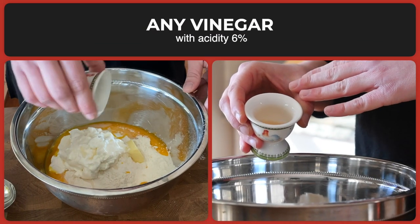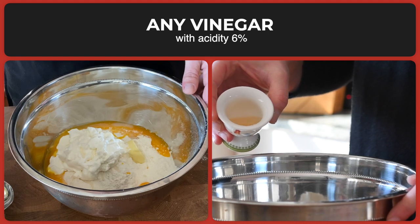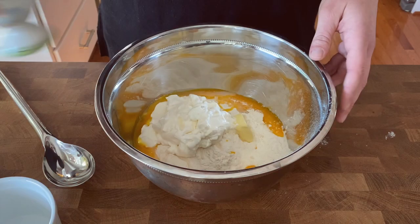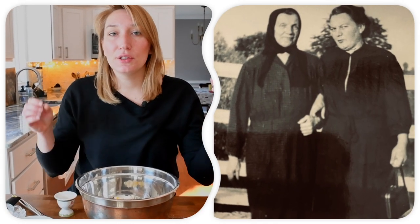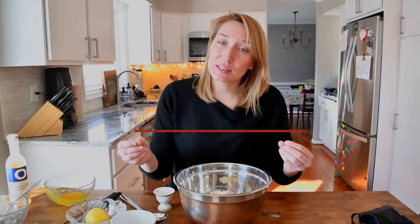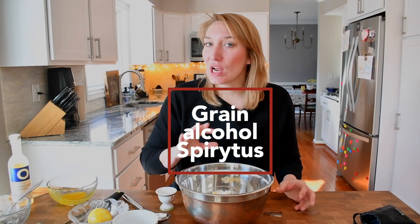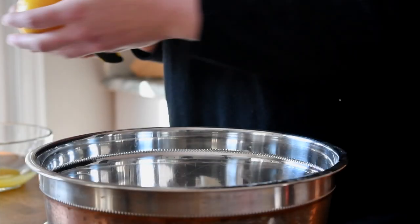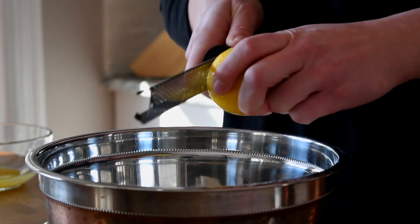To make sure that faworki will be crunchy, I'm going to add one tablespoon of champagne vinegar. For a traditional recipe that my aunt used to make, you use alcohol — high percentage alcohol — but it is hard for me to get high percentage alcohol, so I am using champagne vinegar that is six percent. To add some flavor, I'm going to add a zest from one lemon.